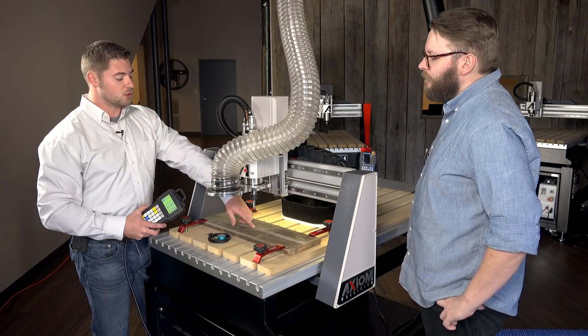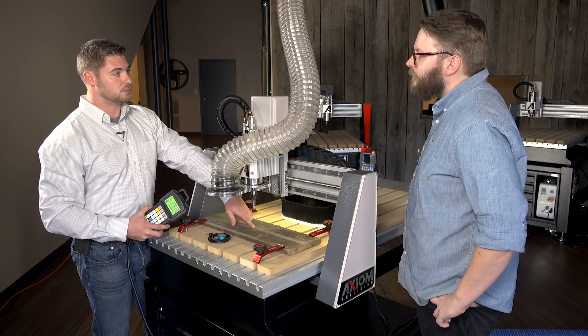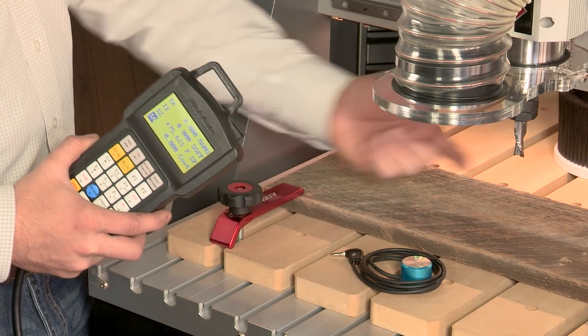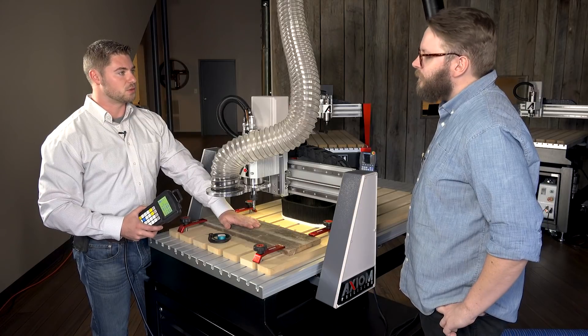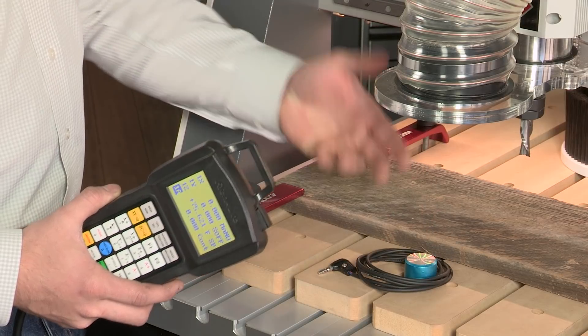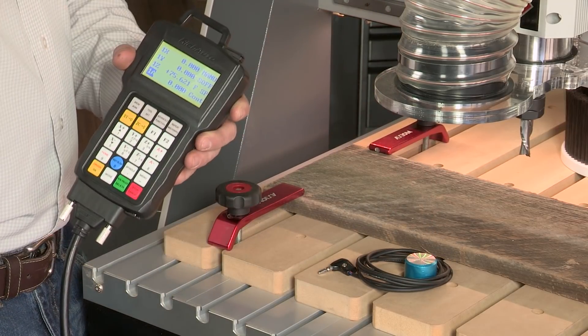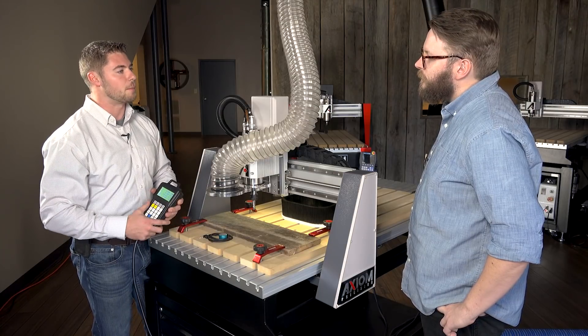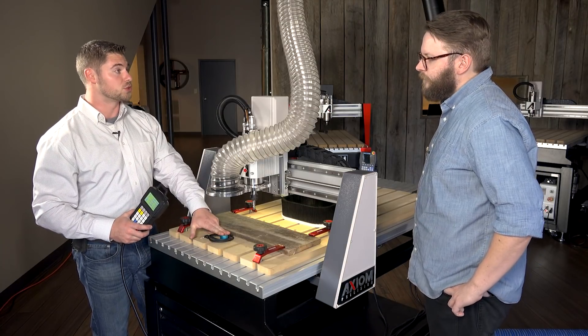Now that we've reached that point, we can go ahead and set our Z zero. The Z zero is really just telling us where the end of the bit is and where the top of the material is. We've got two different ways of setting that — we can use our touch-off puck, which comes with all the machines, or you can simply do it manually by jogging the machine down just over top of the surface of the material and then zeroing out manually. For this operation we'll use the touch-off puck.